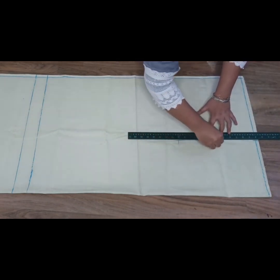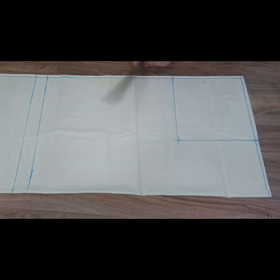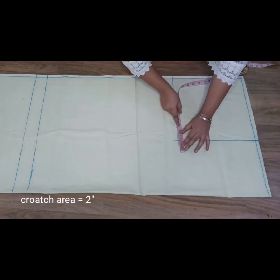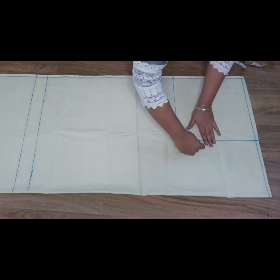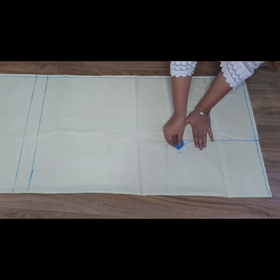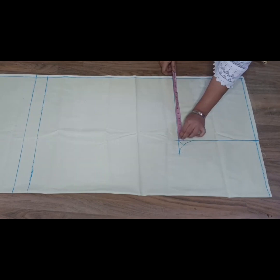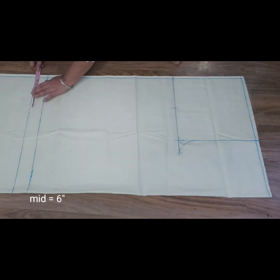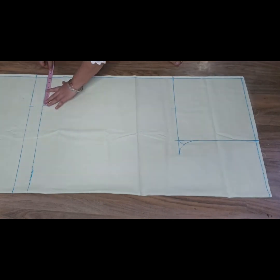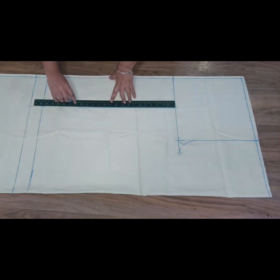Now we need to get these inches together. This is our measurement. We will put 2 inches on the other side. The 3-inch tape is 1 inch on the other side. This is the shape — this is a crochet. This is 12 inches. We will put 6 inches on the other side. Now we need to get these inches straight.